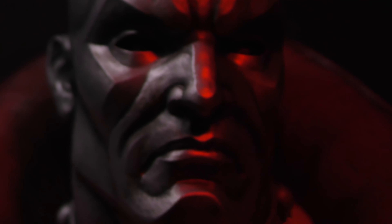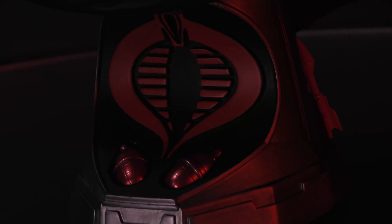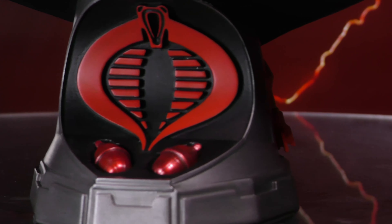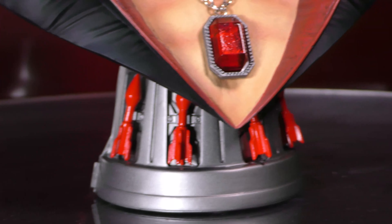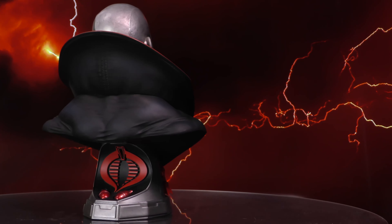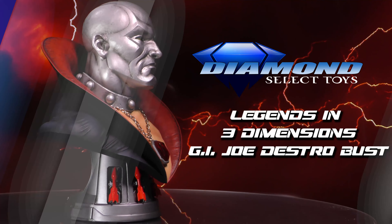Let's cut to the 360 and find out more. A Diamond Select toy is released. Cobra! Villainous Scottish arms dealer Destro is now a Legend in 3D, the second entry into the GI Joe series. Measuring approximately 10 inches tall, this half-scale bust of the Cobra Associate features his awe-inspiring medallion and a pedestal base styled after his famous wrist rockets. Limited to only 1,000 pieces, it comes packaged in a full color box with a numbered certificate of authenticity. This was designed by Joe Allard and sculpted by George Santos Salza.